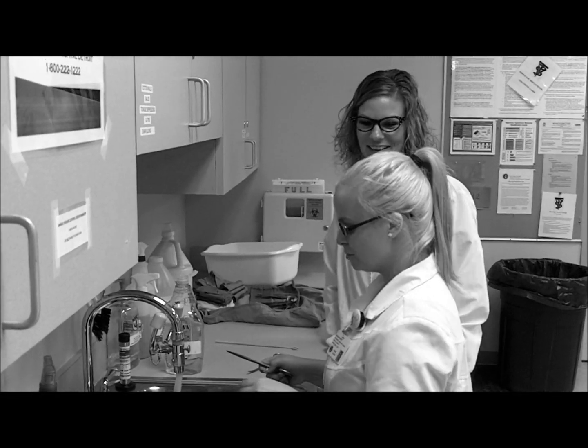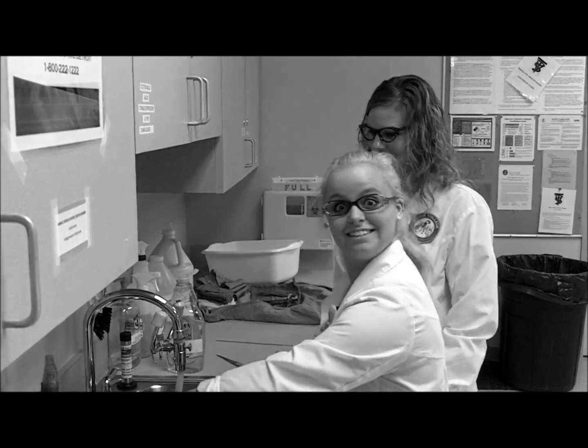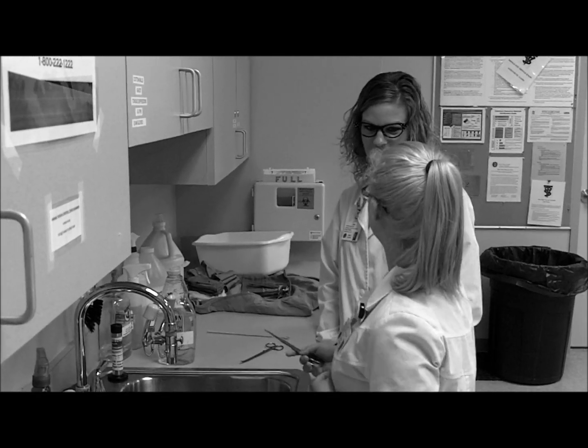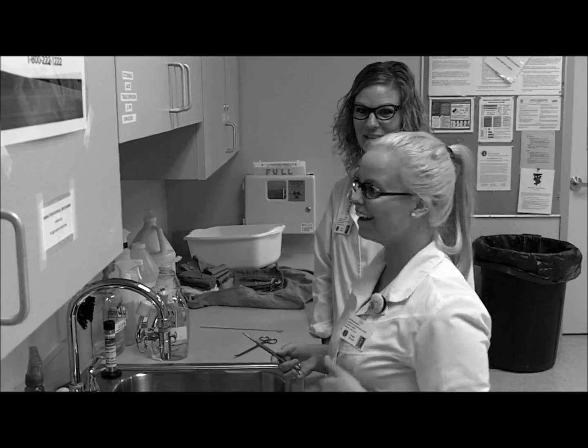What are you doing, Cheyenne? Just washing some instruments. That's not the right way to wash the instruments. Well, golly, if you could show me the correct way, that'd just be swell. I can do that.